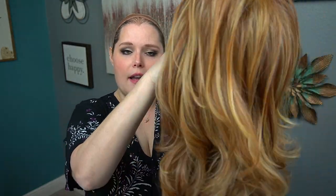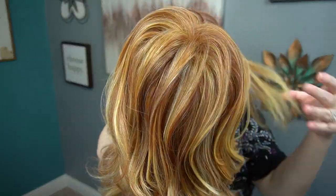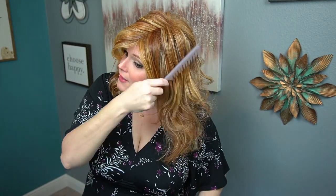This is the curl pattern after a quick comb through — still very, very pretty. Let's go ahead and pop her on. This is an incredibly comfortable wig right off the bat. Those elastic pieces where the wefts are, that's not playing around — it would definitely accommodate a larger head size for sure.